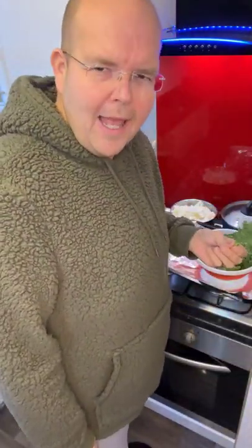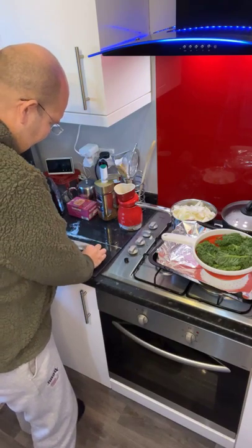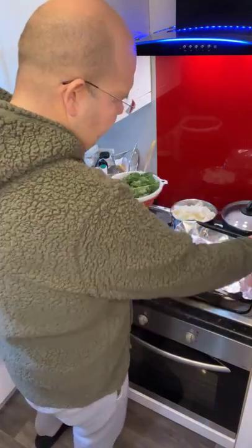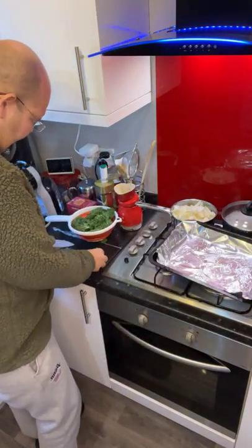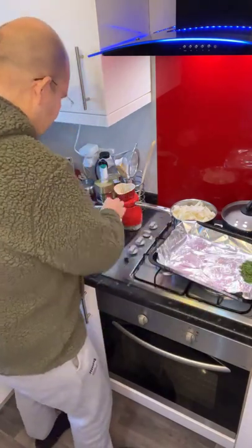So what I have already done is washed my kale, and what I would suggest you do is to get rid of that rooty bit. You can't really eat it that well and it is really hard. So what I would suggest you do is just go through your kale and get rid of that big stalky bit at the back.